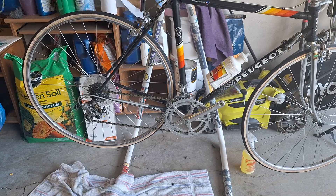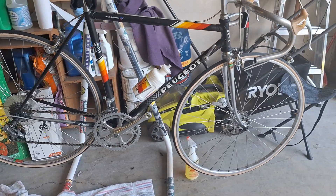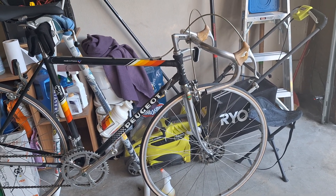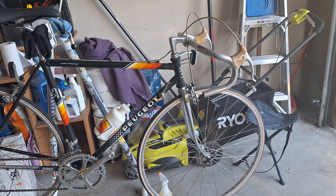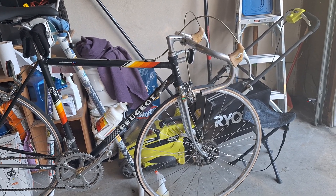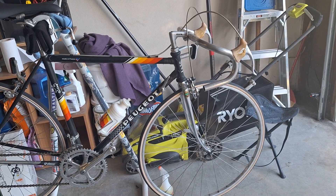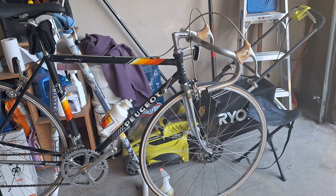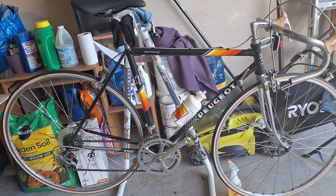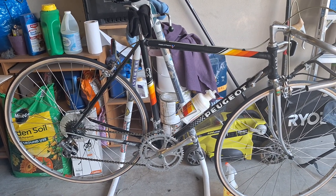It is an entirely French-made bike — even the components. So this is an authentic Peugeot. It's not retrofitted with Shimano or Centaur; it has all old French parts on it. I just started on it — got the old grip tape off, going to put new pedals on it, got the old saddle off.